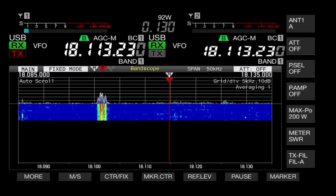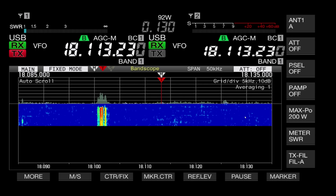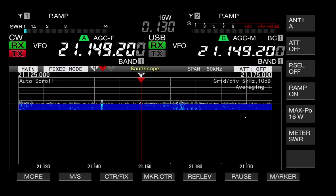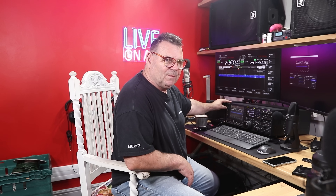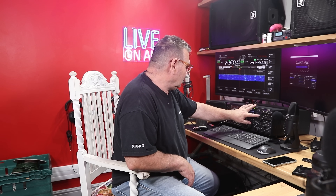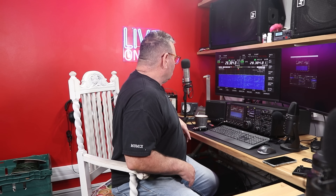17 meters — I can't remember what the band plan is on 18 MHz but the SWR is next to nothing. 21 MHz — next to nothing. 24 MHz — the band is fine. 28 MHz is a tiny bit high on the meter: from 27 dead all the way up to 28.5 it's under 1.5 to 1, so I could shorten that a tiny bit. Let me show you a little bit of footage.